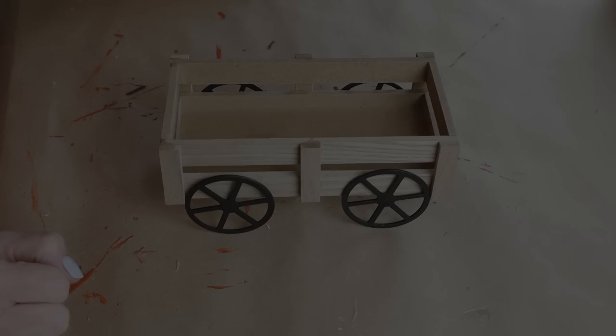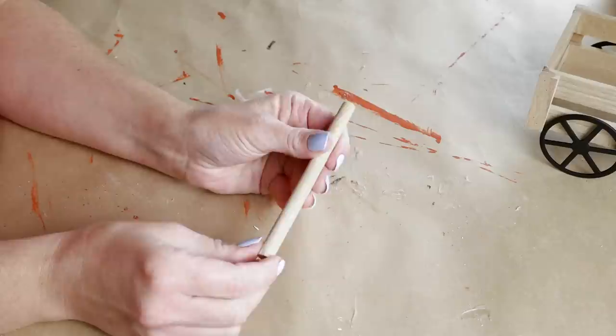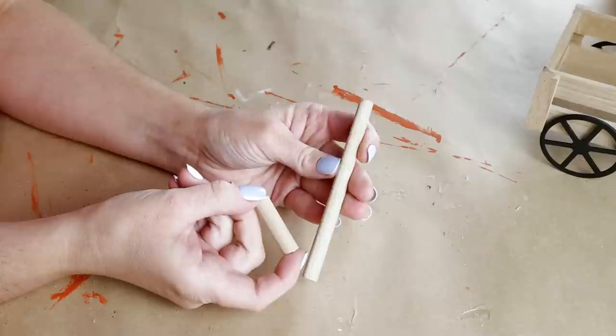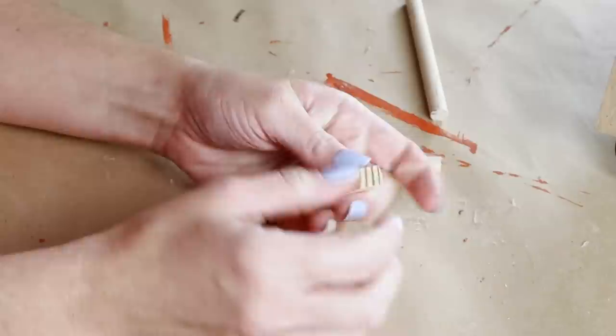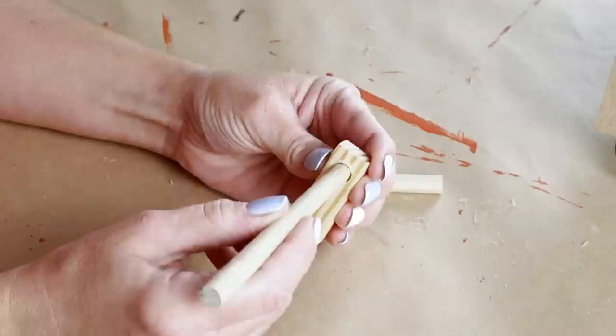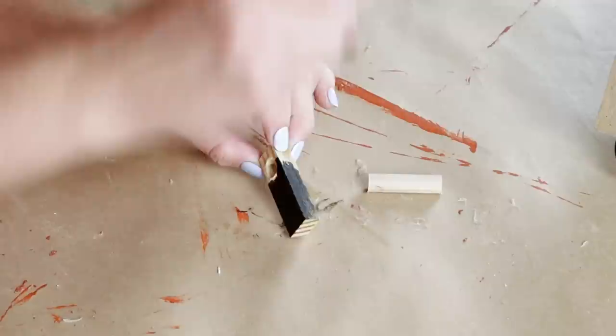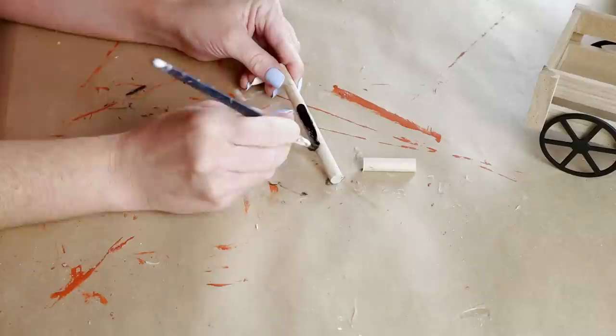Now moving on to DIY number two. For this project, I'm going to be using this cute little wagon from the Target Dollar Spot — it was $5, and I wanted to add a few little extra details. I'm also going to be using a dowel rod cut into two pieces: the longer piece is four and a half inches and the smaller piece is one half of an inch. I'm also using a tumbling tower block from Dollar Tree, and I've already drilled a little divot in the end of it so the dowel rod will fit inside. I'm painting the block and both pieces of dowel rod with Folk Art chalk paint in the color Rich Black.